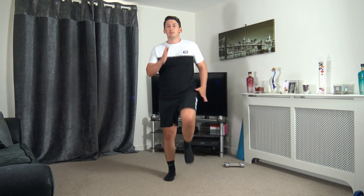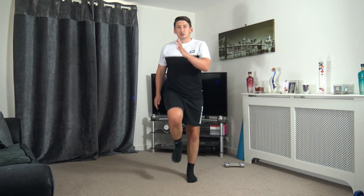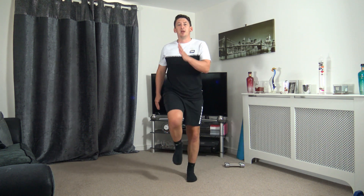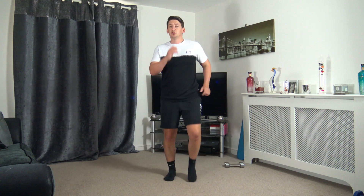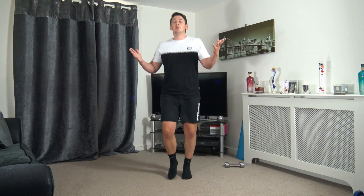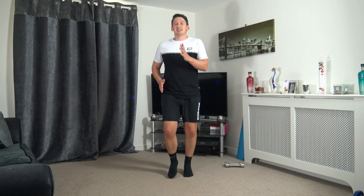Let's increase the pace of the march in 3, 2, 1 — let's increase the pace just like that. Bringing those knees up. If you want to take it to a slight small jog, you're more than welcome to. Get those arms pumping, landing with soft knees.